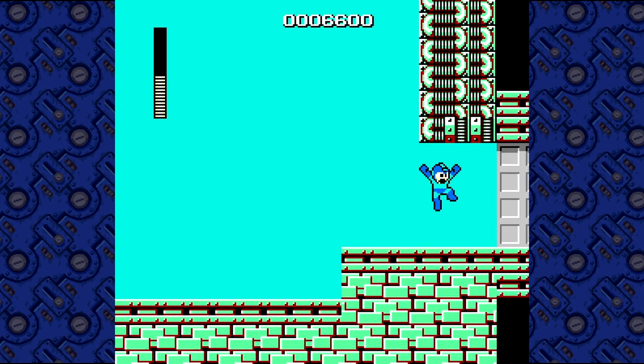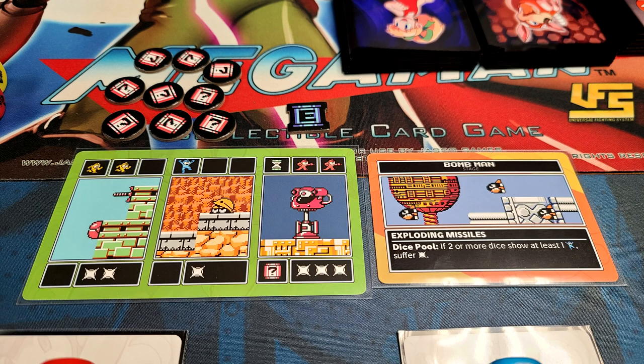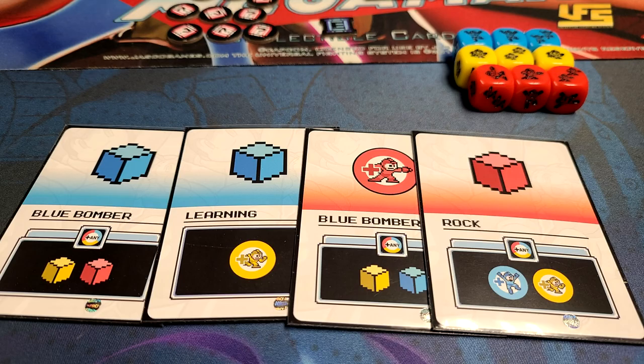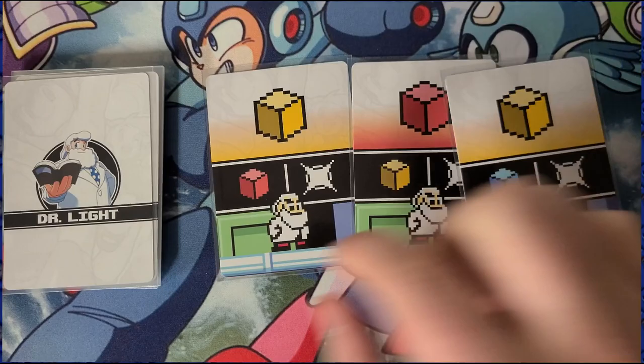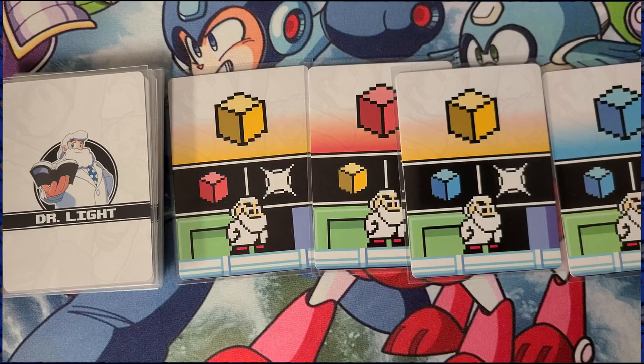The boss card that you drew at the beginning should be set next to the stage. This card is always in effect and will affect every stage card you run through until you reach the boss themselves. The first part of the game is the draw phase, where you draw four cards from your action deck. Next is the planning phase, where you can discuss with the other players what they can and want to do.